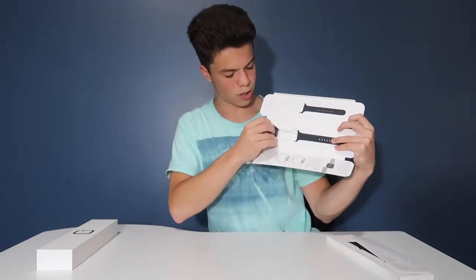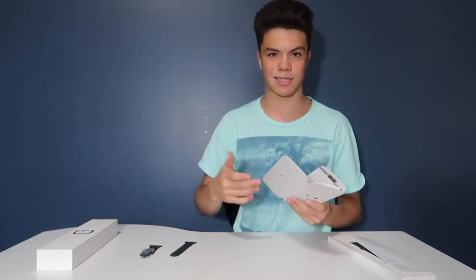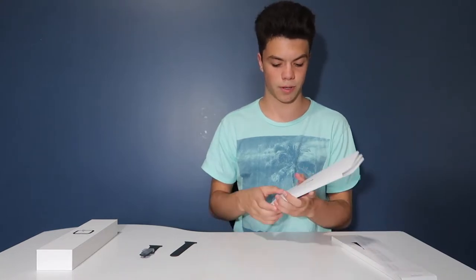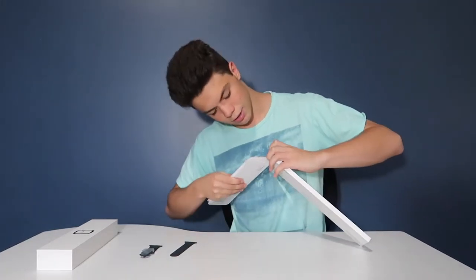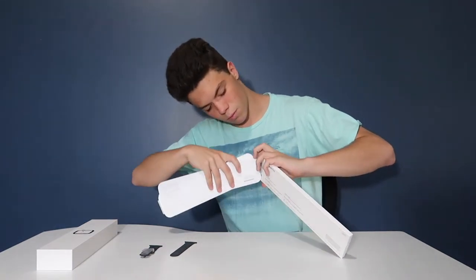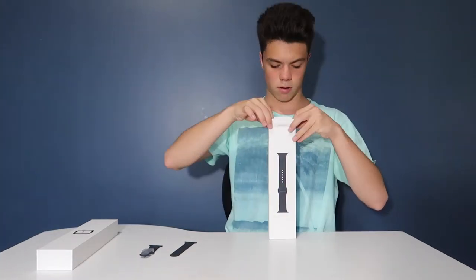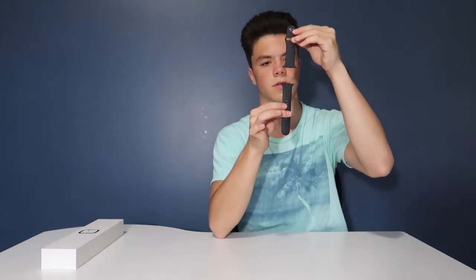You open it up and it has all these instructions and stuff that I don't really need because I already found out everything last time. You get the band and you just kind of peel it out of the box like that. I like to have it tighter on my wrist because I can't stand it when there are loose things flapping around.